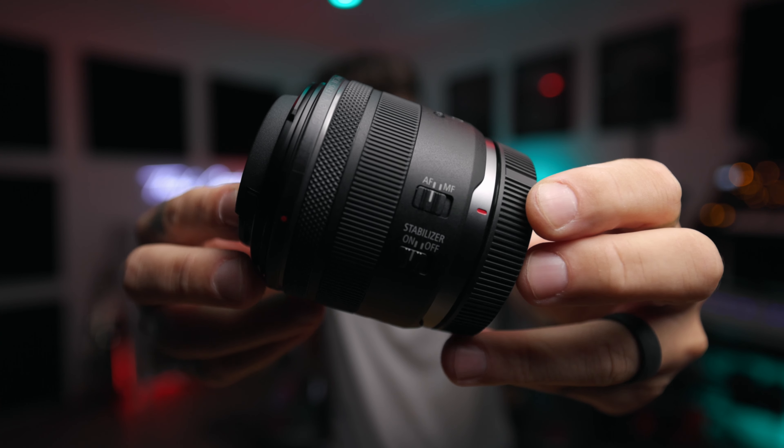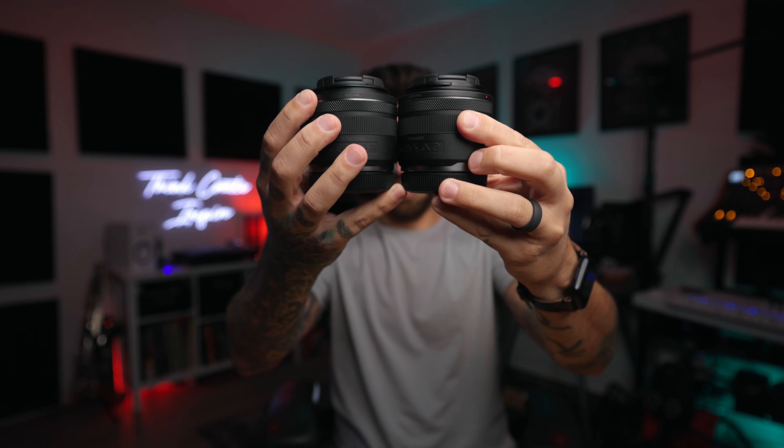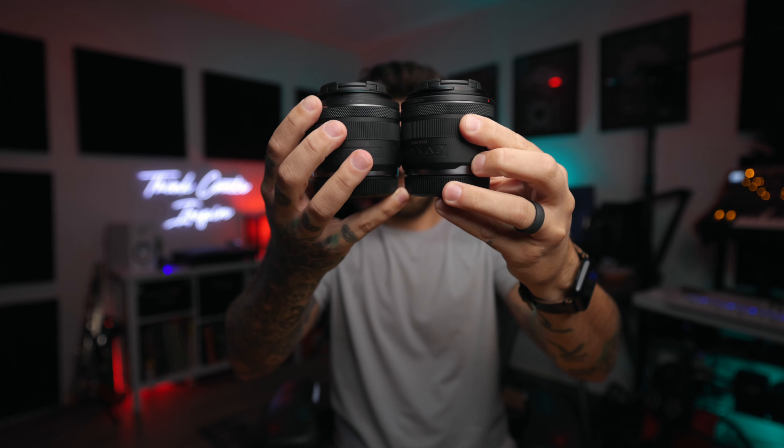So let's open this thing up. 24 millimeter — it's dope. Exactly what I've been waiting for. Here's the 35 to give you a comparison — they're almost identical in height. Literally identical. It's got a built-in stabilizer on it, which is rad. You got the manual focus switch, which I actually use all the time. You got the ring on the front, the control ring, so you can use that to manipulate different settings.